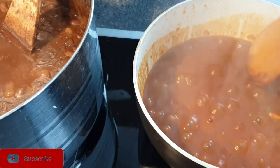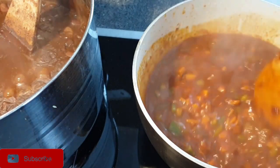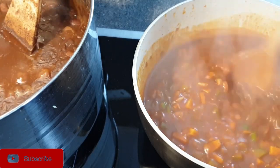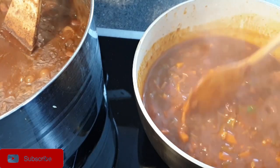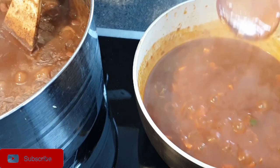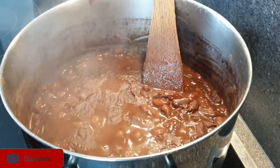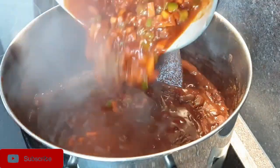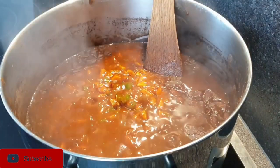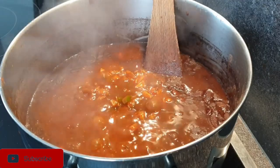Now that the stew or paste is well cooked, as you can see here, this is the point where you add in the beans. If you have them separately or frozen, you add them in at this stage. In my case, I have my beans next to me that have been boiling, so I'm going to add the paste directly to my sufuria.